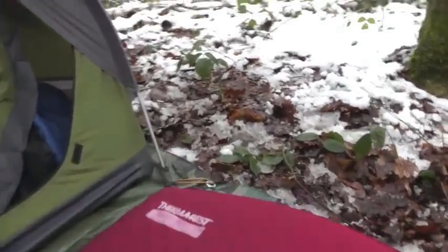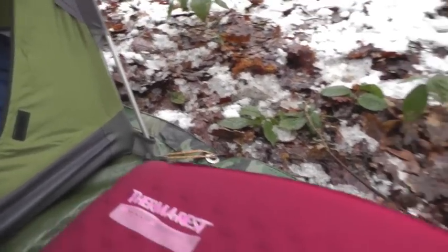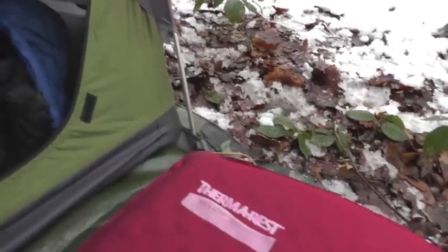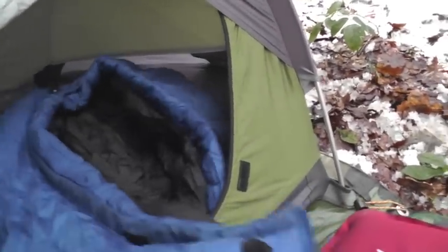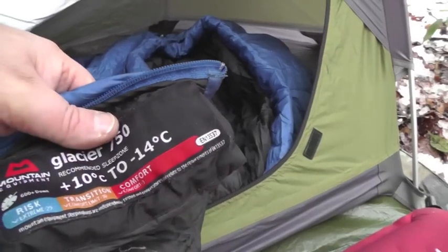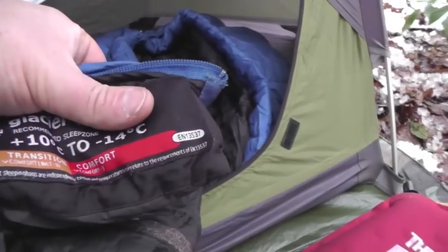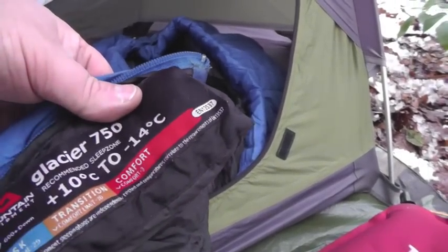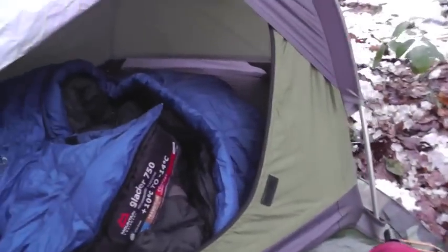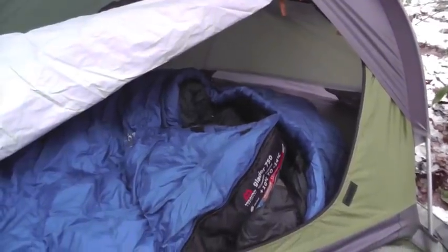I think it's a Thermorest Profile Plus, rated down to four season. My sleeping bag is a Mountain Equipment — I think they call it the Glacier 750 — down to minus 14. The extreme is minus 29, comfort minus three, and minus 14 transition. I've been out in minus 10 in it and found it warm. I'm a warm sleeper anyway, so that's the setup.